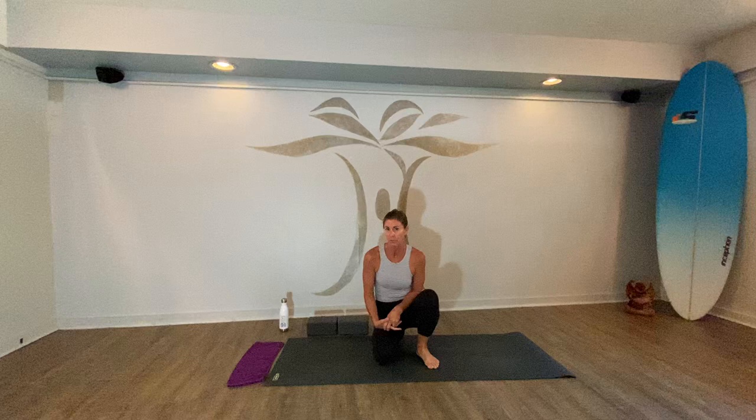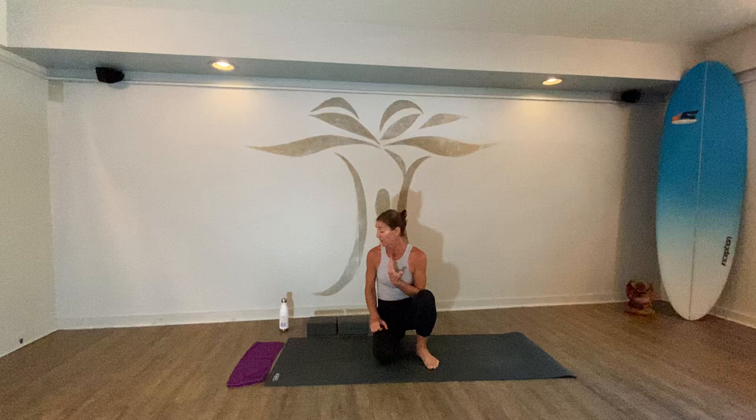Hi, Jiva Yoga family! Today we're going to practice a vinyasa-based class — I'll call it Core and Flow. For those of you who want to get a little stronger today in your practice, maybe build up some sweat and heat, this is it for you. So grab a mat, and if you have any blocks or a sweat towel, let's get started.